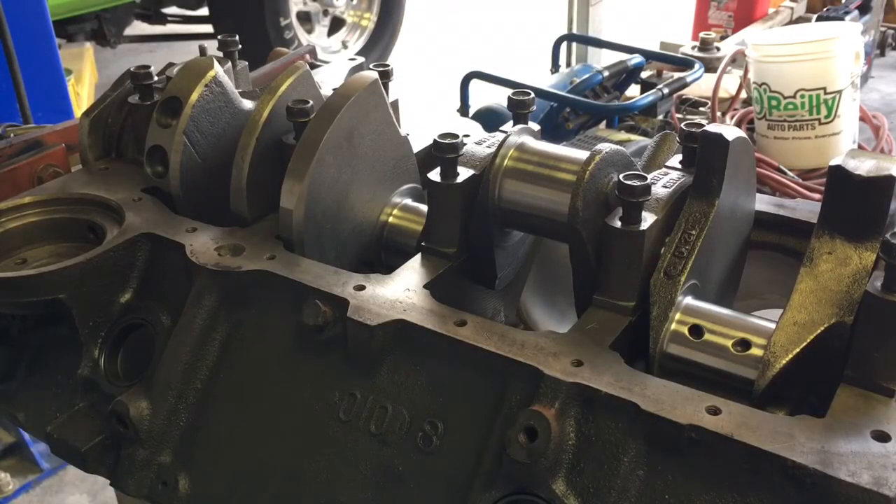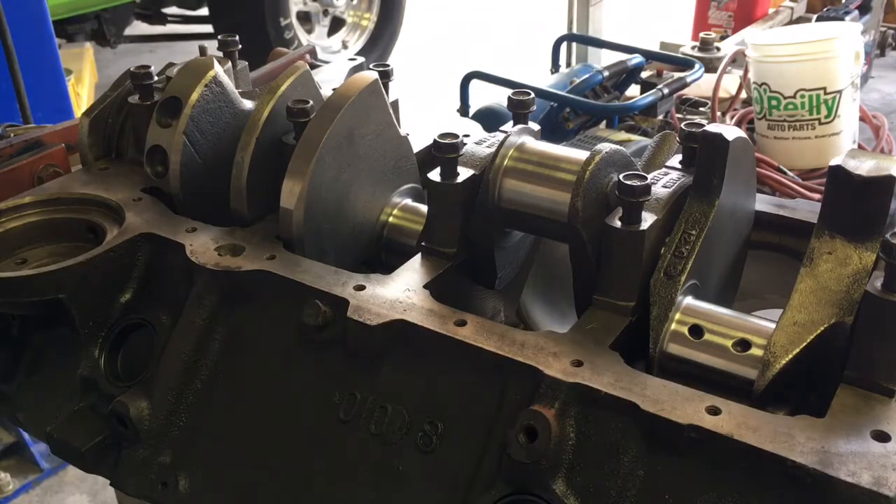Crankshafts don't run on the bearings. Crankshafts run on a film of oil that's in between the journal of your crankshaft and the bearing face or surface. A lot of people are surprised when they hear that. When a spinning crankshaft comes in contact with an actual bearing, that's when it gets damaged — that's when it eats the bearing and tries to spin it. It basically spins like it's floating on a film of oil between the journal of the crank and the bearing.